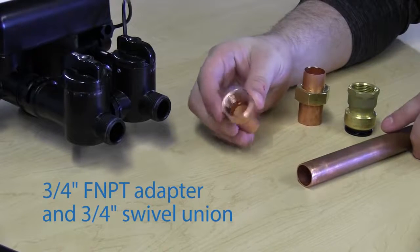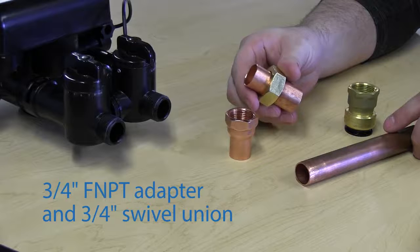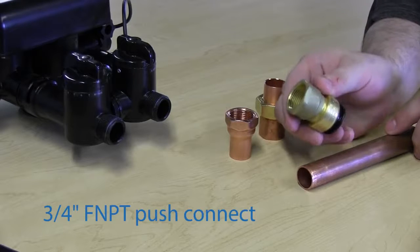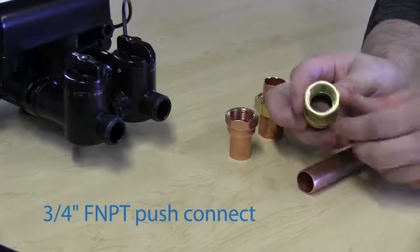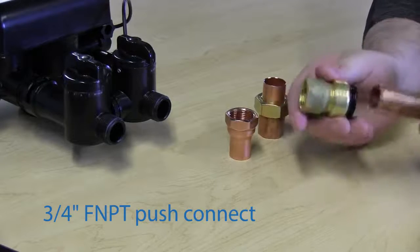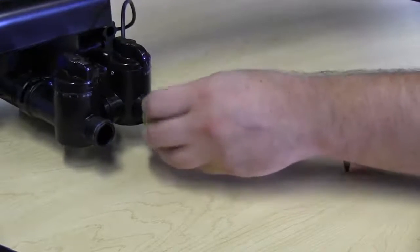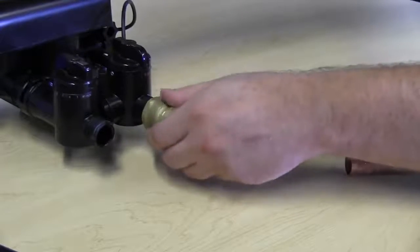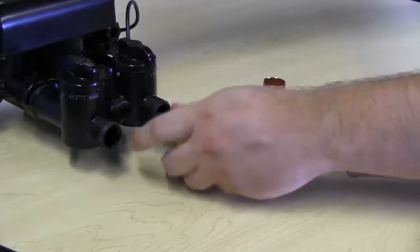With copper plumbing, you could use a 3/4 inch NPT female threaded adapter with a copper swivel union, or you could use a push connect fitting such as AquaLock or SharkBite 3/4 inch female push adapter. These will also thread onto the back of the bypass in the same way that a flex connector would.